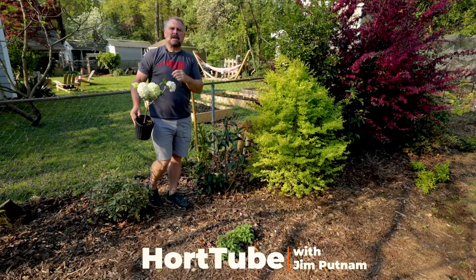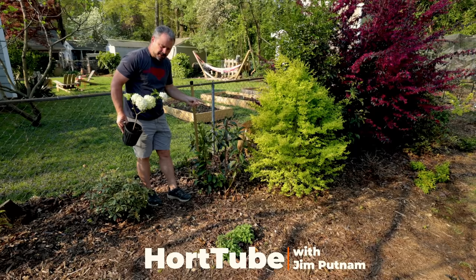Welcome to HortTube. My name is Jim Putnam. In this video, I am going to take out a viburnum and I'm going to replant a viburnum, which is kind of weird.